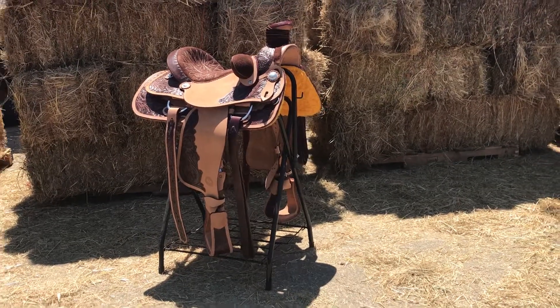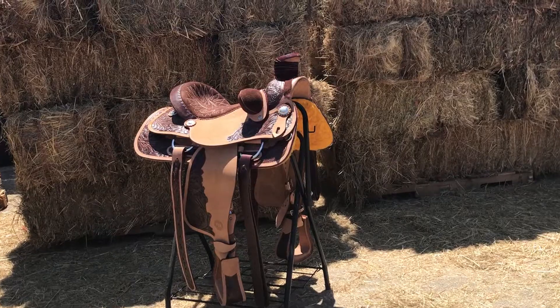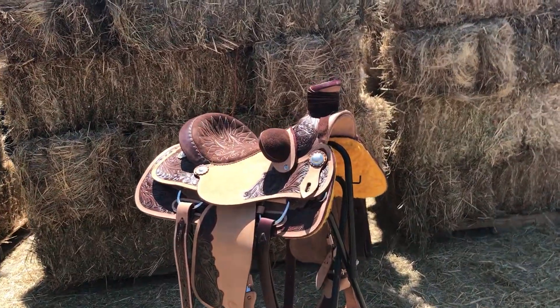Good afternoon everybody, we got Joe here with Mr. Saddle introducing one of our new lines of saddles. The brand here is Rogue Saddlery.